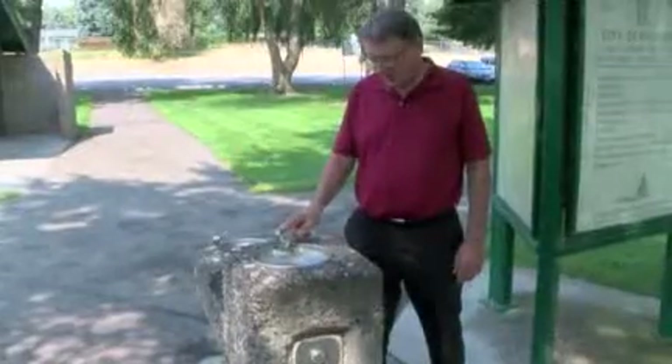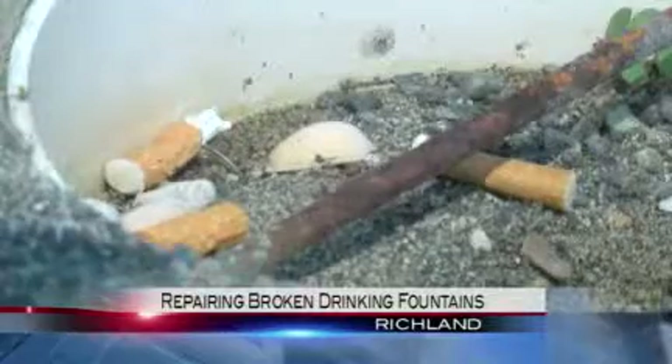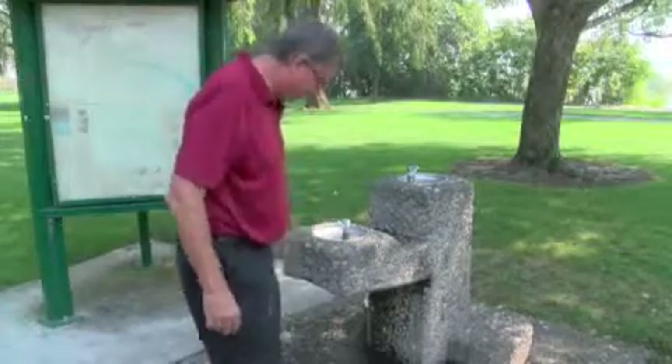The bowl's gone, this is gone, there's a couple of metal supports that hold the bowl in, and now they're just full of garbage. But despite all that, this 30-year-old fountain still works.